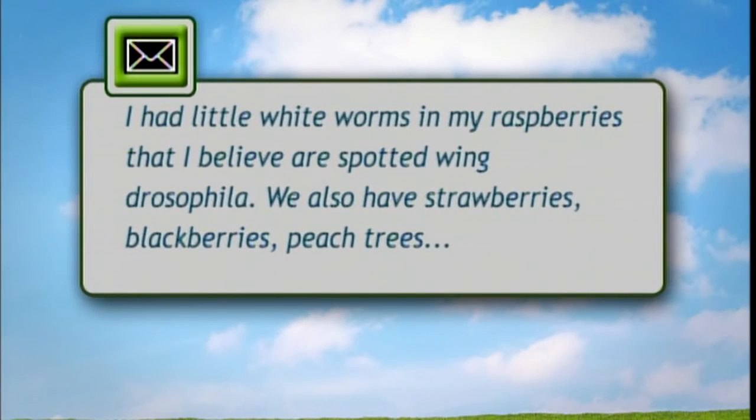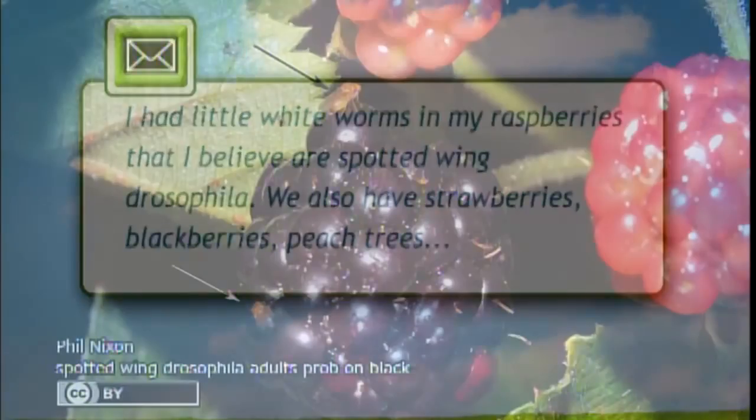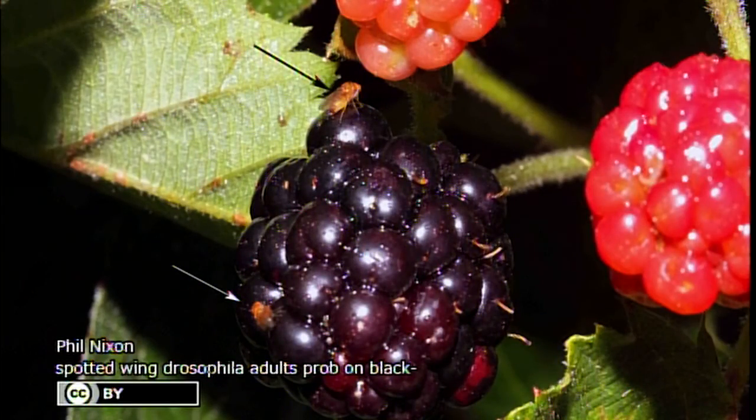And now next to you, Dr. Phil Nixon. I'm Phil Nixon, I'm an extension entomologist at the University of Illinois, which means I do bugs. And I have an email from a viewer that says: I had little white worms in my raspberries that I believe are spotted wing Drosophila. We also have strawberries, blackberries, peach trees, and apple trees. What can I do to get rid of them?